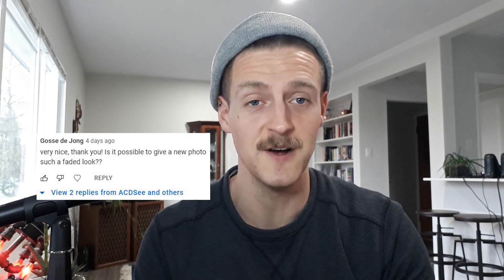This was actually a user suggestion, so thank you to that user for this video. If you have any suggestions at all, please drop them in the comment section below for future content.